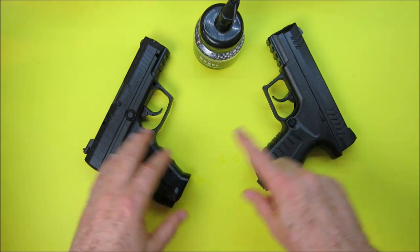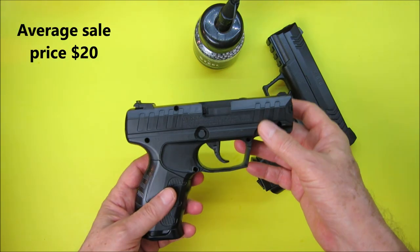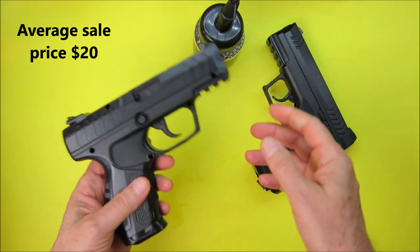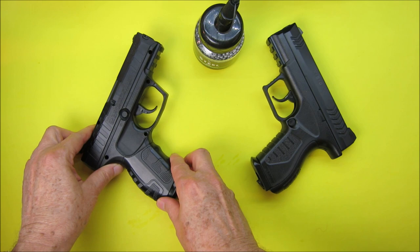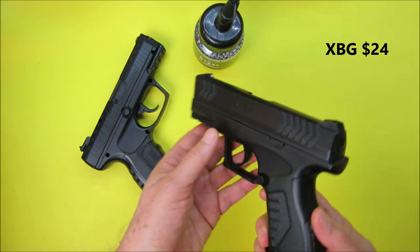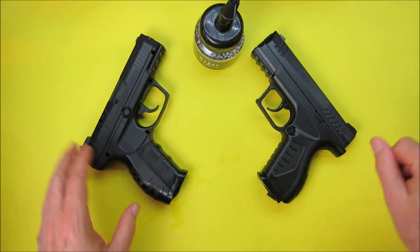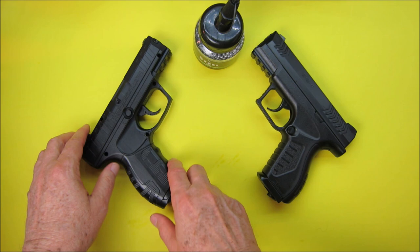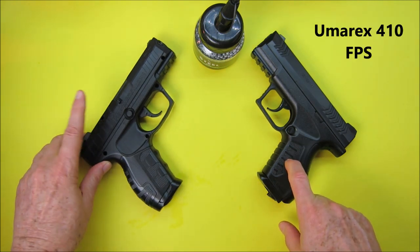How does the Umarex compare with the Daisy? First of all, the price. The Daisy has a manufacturer price of $29.95, but each time I go to buy or look at it on Amazon — there's a link in the video description — it's about $19 or $20. The original price of the Umarex is $24.33.